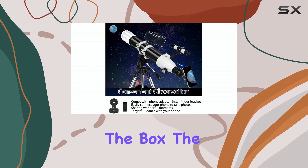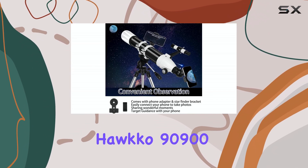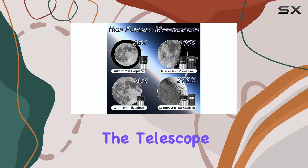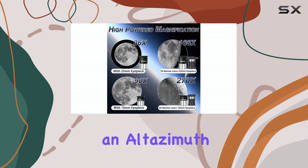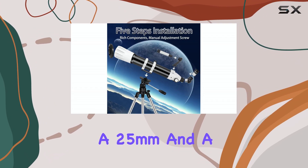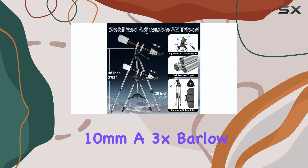Right out of the box, the HAWCO 90900 feels surprisingly sturdy. It comes with everything you need to get started: the telescope tube itself, an altazimuth mount, a tripod, two eyepieces — a 25mm and a 10mm — and a 3x Barlow lens.